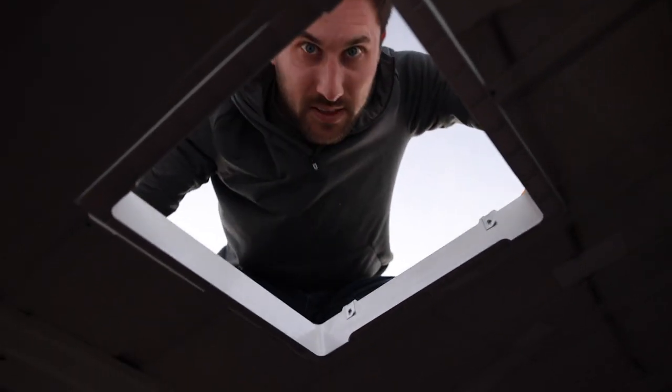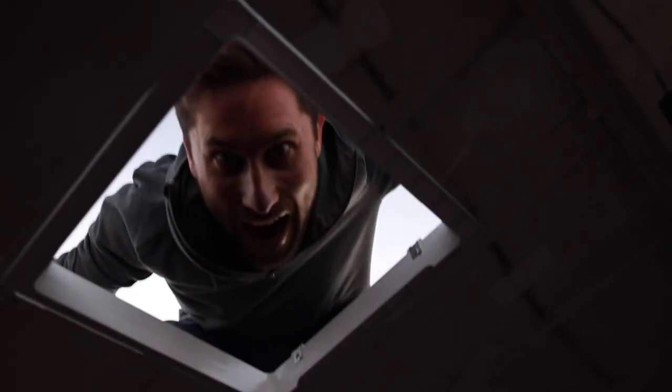Does it fit absolutely perfectly? What do you think? First time! I think so — it looks like it. No way. Do you know how stressed I was doing that? I had that horrible feeling in my stomach the whole time.